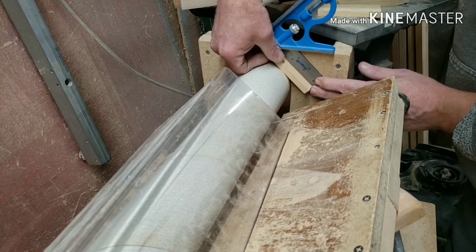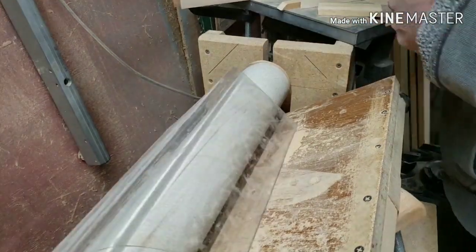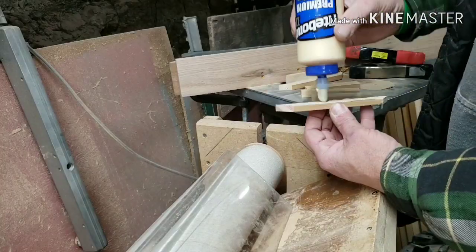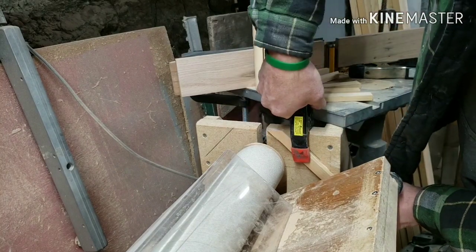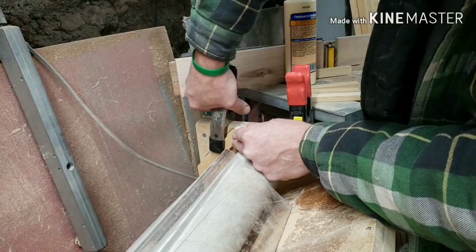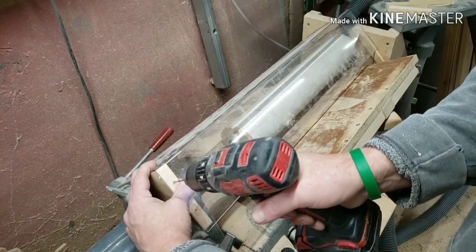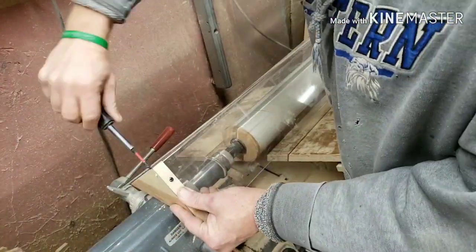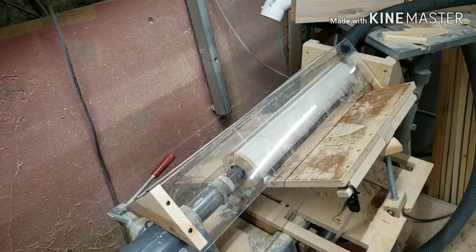When I'm engineering a jig or a fixture or a shroud in this case, I want to be able to eliminate some of the easiest things first. Basically what I'm doing here is just gluing a couple strips on my tailstock that are going to support the end of my shroud. I'm also going to need some support on this end, and I'm not designing this to be attached to the headstock of my Shopsmith. So it's coming together pretty good.